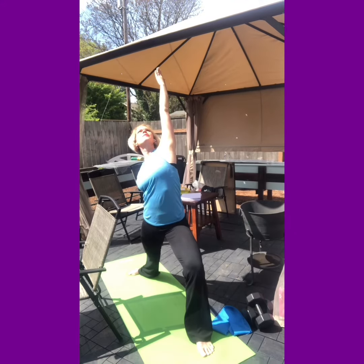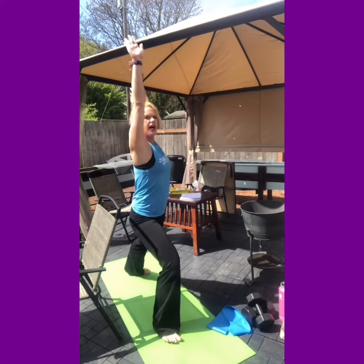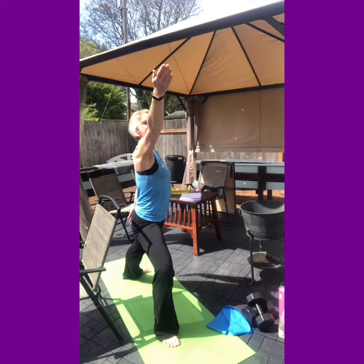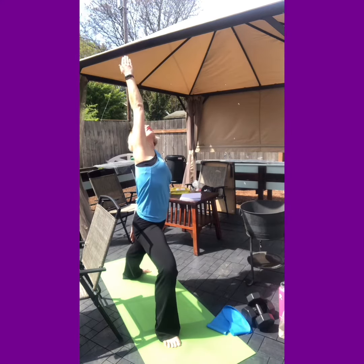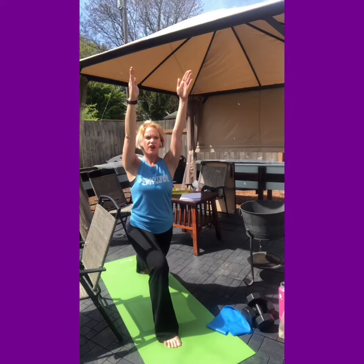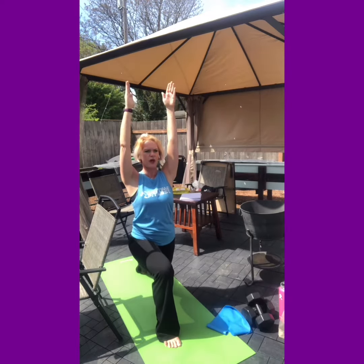Come back up, return to center, and one more time on the other side. I'll run it all the way through in a fluid motion so you can see what it looks like when you put it all together. Starting here: inhale warrior one, exhale open warrior two, inhale reverse warrior, and then slide that bottom arm straight back to the front going right back into warrior one.